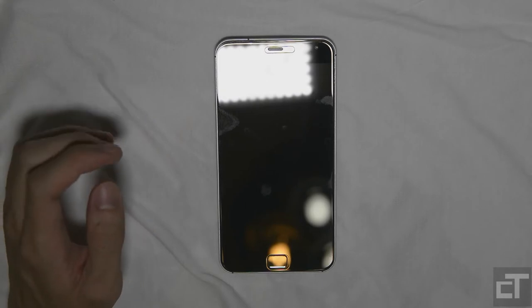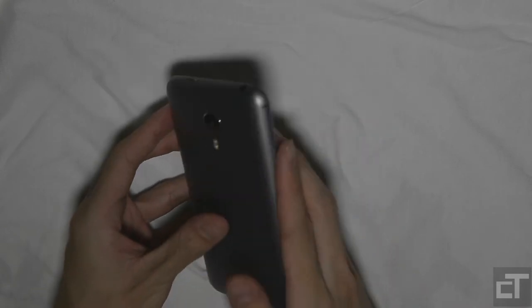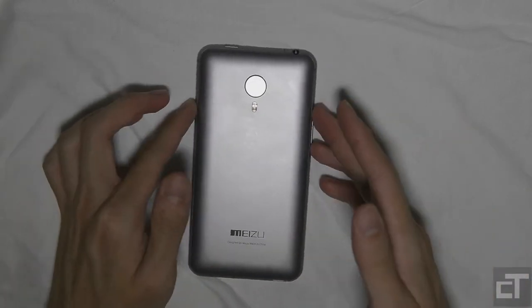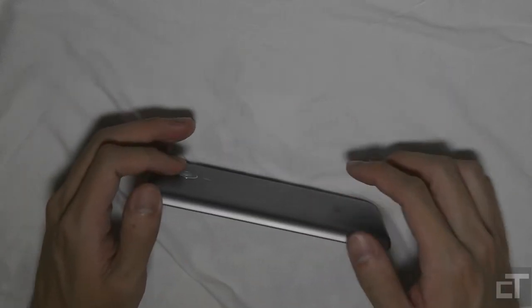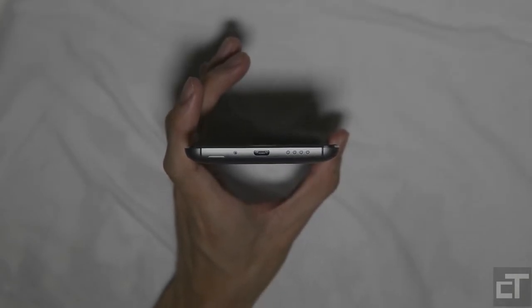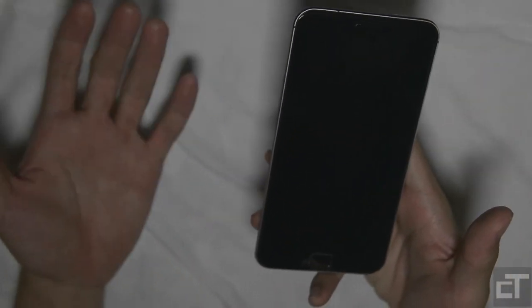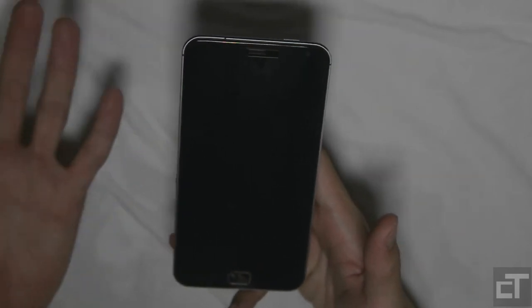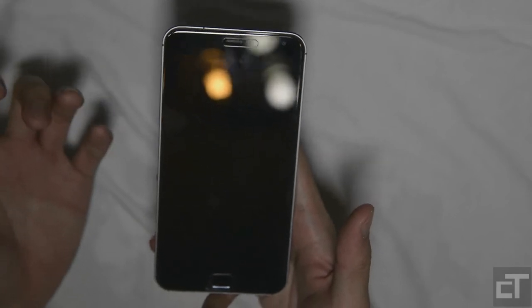We'll start off with design and build quality. When you first take a look at this phone, the first thing that comes to mind is that it looks a lot like an iPhone 6. I would say it's heavily inspired. You can see the grills over here at the bottom — this looks a lot like the iPhone, and the general design, the cutting and so on. Yeah, it is a lot like the iPhone 6. Is that a good thing or bad thing? That's for you to decide.